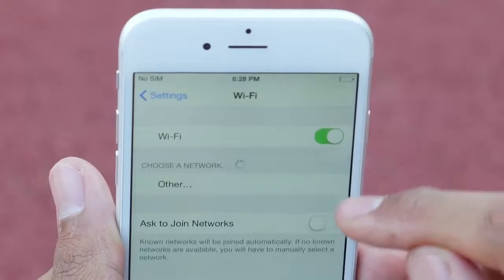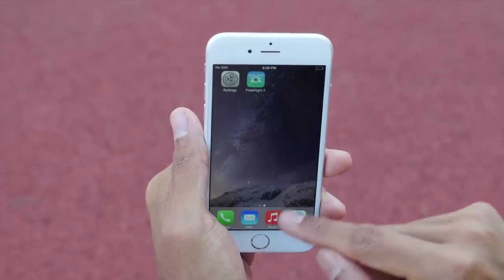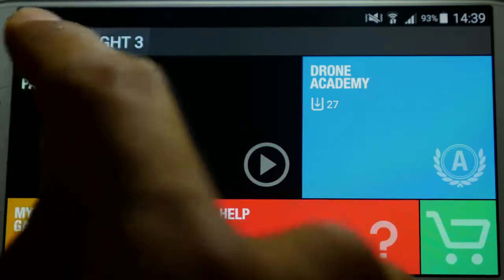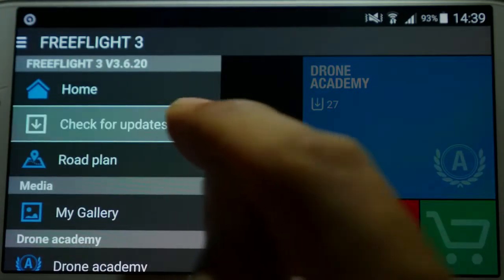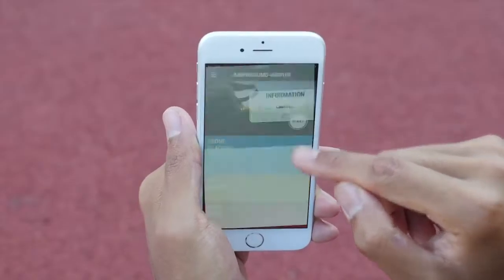Connect your smartphone or tablet via Wi-Fi. Then, open the Free Flight 3 app on your smartphone or tablet and make sure your mini drone is updated. Now, we're ready to go!